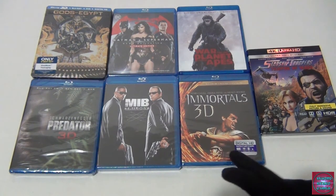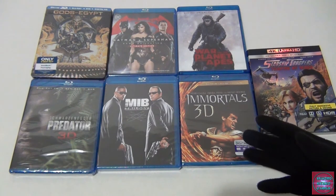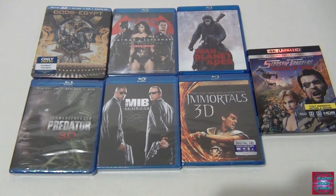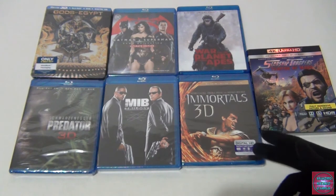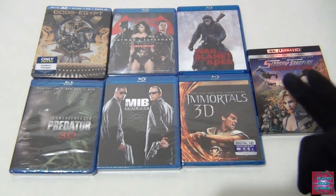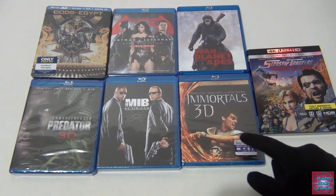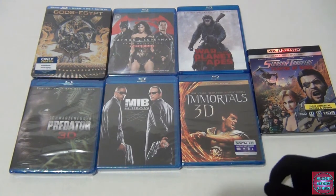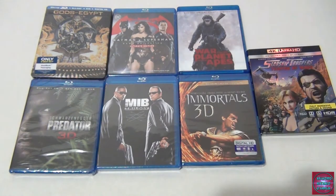Next is Immortals 3D with Henry Cavill. I liked him in this movie and I love the lore about the gods of Olympus — there are some cool scenes. I believe this one was $6.99 for the 3D Blu-ray, which includes both the regular and 3D Blu-ray. That's pretty good since 3D movies are usually expensive. I wanted to see it again in 3D.